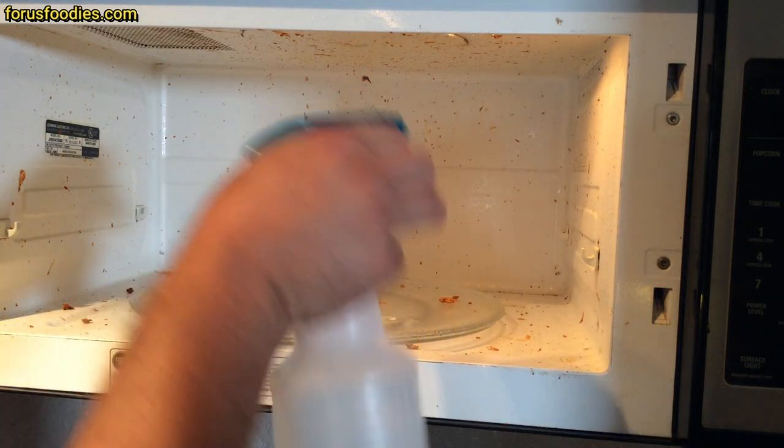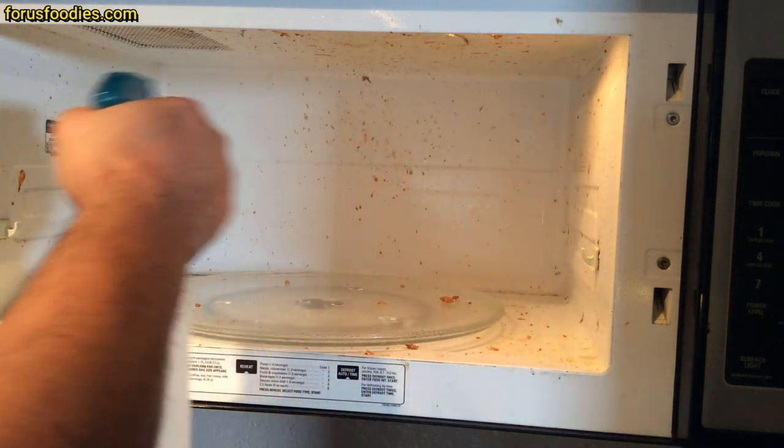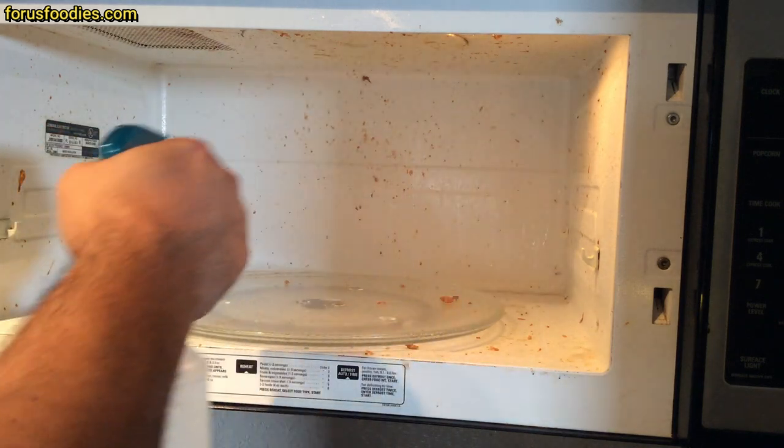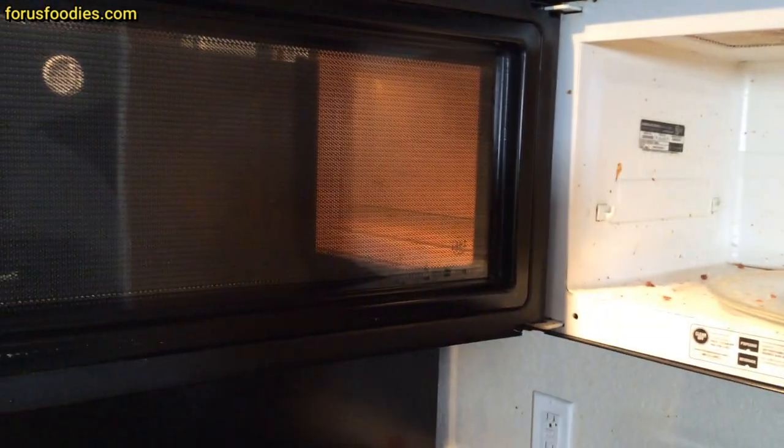Take some white vinegar in a spray bottle. Spray it real well in there. Do the door and everything else. As you can see, I already did the door.